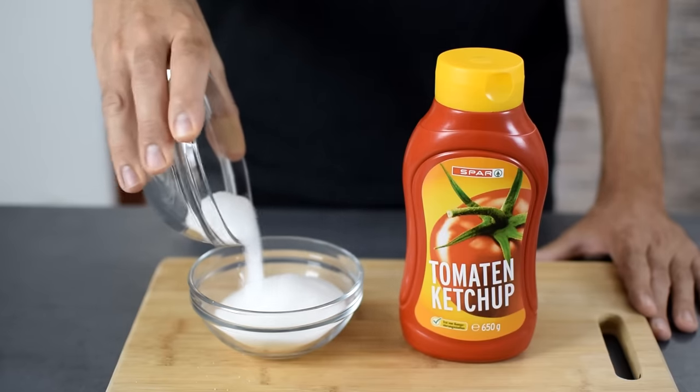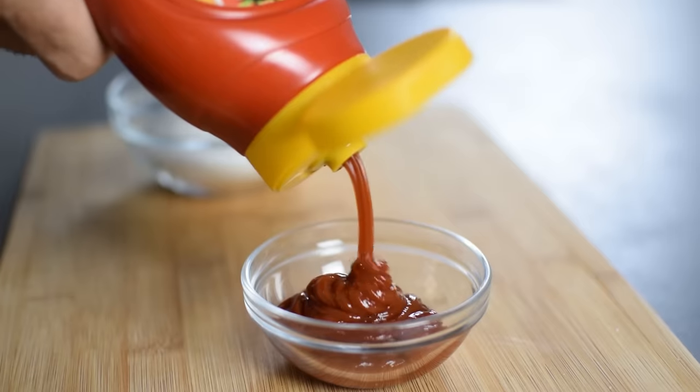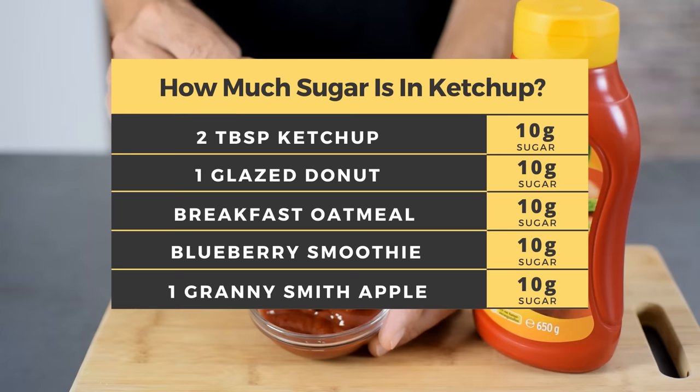This is how much sugar goes into this bottle of store-bought ketchup. I love ketchup but not this kind with all the sugar, corn syrup and additives — just way too sweet for my taste.